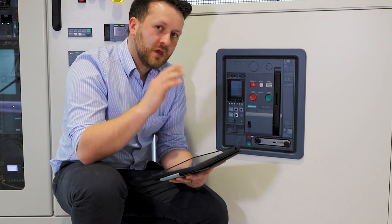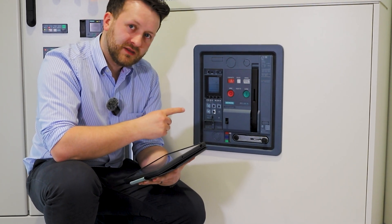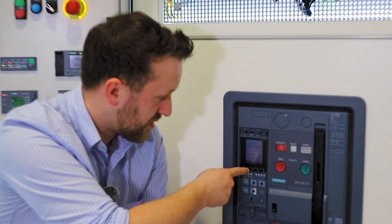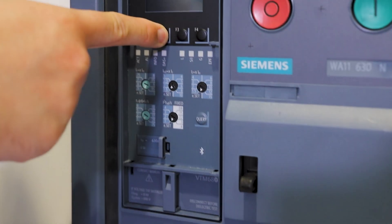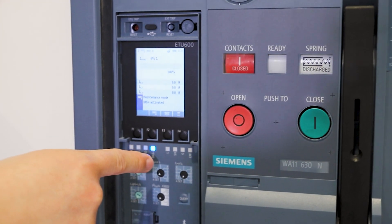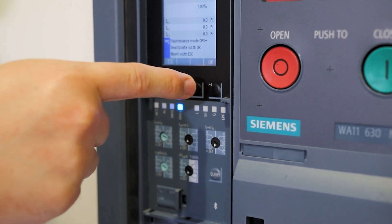There are a couple of ways of activating DAS Plus mode. We can do it locally on the push buttons on the ETU here. If I press function key 2 and press OK, I've now activated DAS Plus mode. Likewise, I can deactivate it the same way.